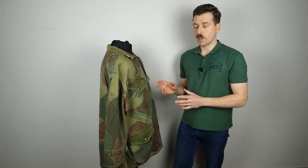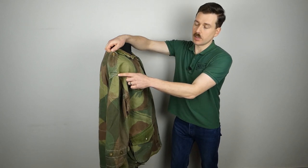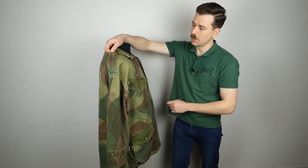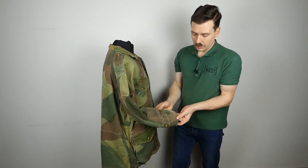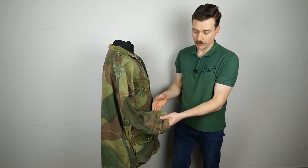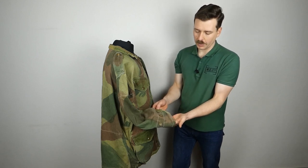Looking at the right-hand side of the smock, the first detail to talk about is the epaulette up on the shoulder, affixed into the shoulder seam and secured at the top by a single four-hole battle dress type button. Those buttons are also used on the cuff - there's a single button which secures the adjustment tab out of the way when not in use, and then two buttons to draw the cuff in around the wrist as required.